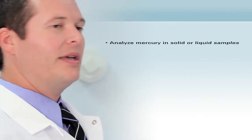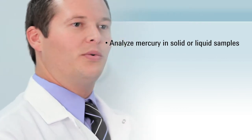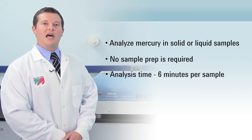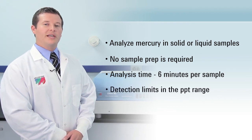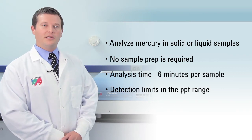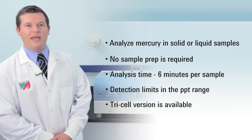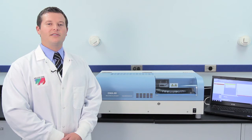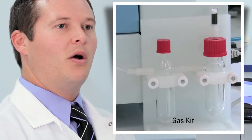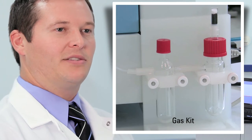The DMA80 can analyze mercury in solid or liquid samples with no sample prep required. Total analysis time is approximately 6 minutes per sample and detection limits are in the PPT range. For labs that require higher sensitivity, a tri-cell version of the DMA80 is available. Even gases can be analyzed in the DMA80, either by trapping on an absorbent trap or via an optional gas analysis kit.